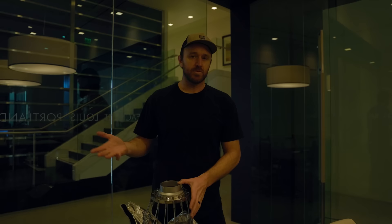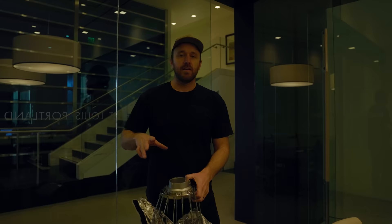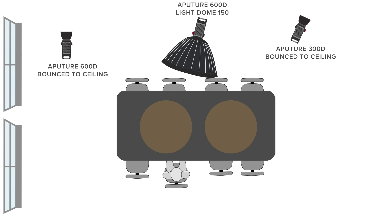The second 600D we'll basically just bounce into the ceiling — shoot it right up since we have a white ceiling. It's effectively like a big giant bounce card up there, which is going to elevate the total light level in the room. That's going to lift the room so it doesn't look like there's a lit subject against a bright background but a dark room, which would look kind of weird for a corporate video. The 300D we'll use to fill in any part of the room that needs it.